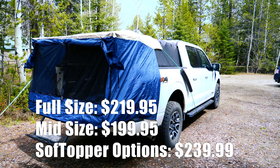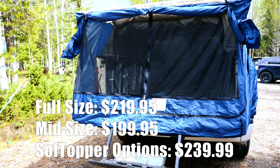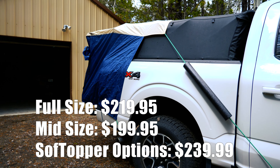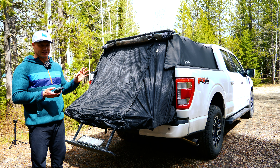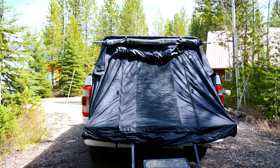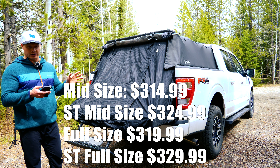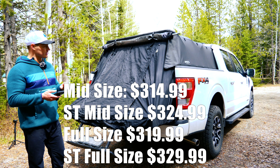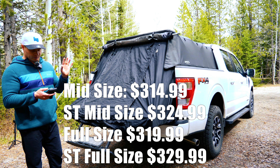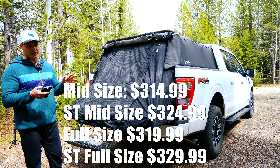The DAC tent comes in full and mid sizes. The full size is $219.95, the mid-size is $199.95, and if you buy it on the soft topper's website — which includes the aluminum poles — it's $239.99 for both full and mid-size options. The price point is a little bit higher on the topper tent. For the mid-size standard option it's $314.99, and the full-size standard for a hard topper is $319.99. The soft topper option is a little more with each size due to the extra material included — mid-size soft topper is $324.99, full-size soft topper is $329.99.